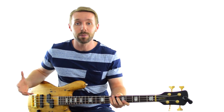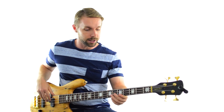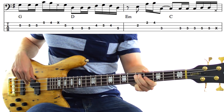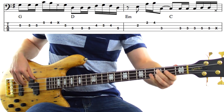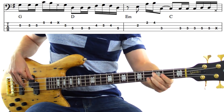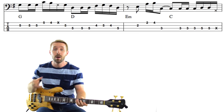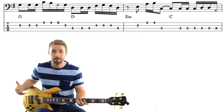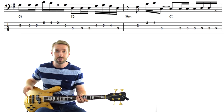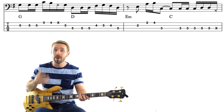Alright, let's look at our final example. This one will be Mike Dirnt playing on Green Day's When I Come Around. This is easily the busiest bass line we've looked at so far — it averages roughly 12 notes per bar versus Under the Bridge's 2 notes per bar. Let's think about why.